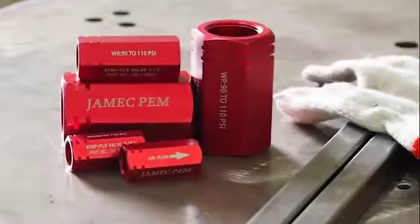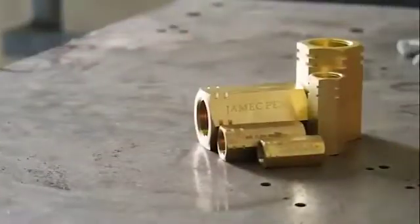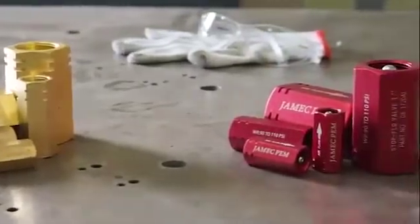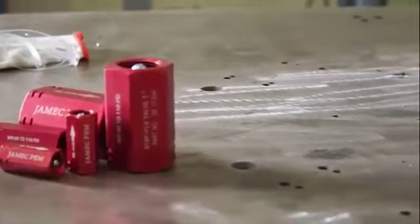Selecting the appropriate compressed air safety valve for your application will prevent hose whip on hoses up to 18 metres in length. The compressed air safety valve is available in a range of sizes to suit various airline systems and now comes in brass and aluminium, making them affordable and easy to use.